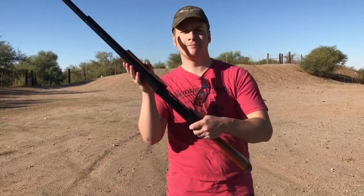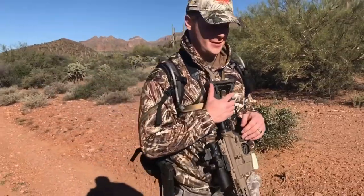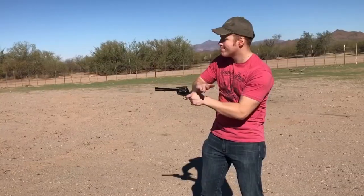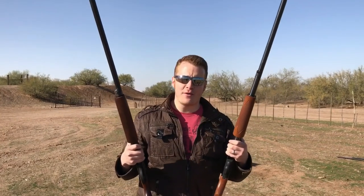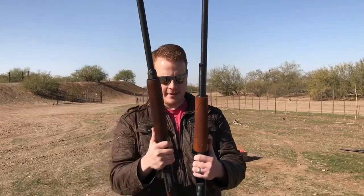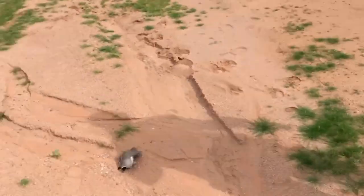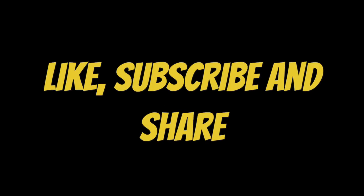Got some shotguns, a couple of buddies, and it's going to be a great day. The moral of the story is both of these are excellent shotguns. That should be fun. Whoa! Boom. One time. It's amazing. See you tomorrow, folks.